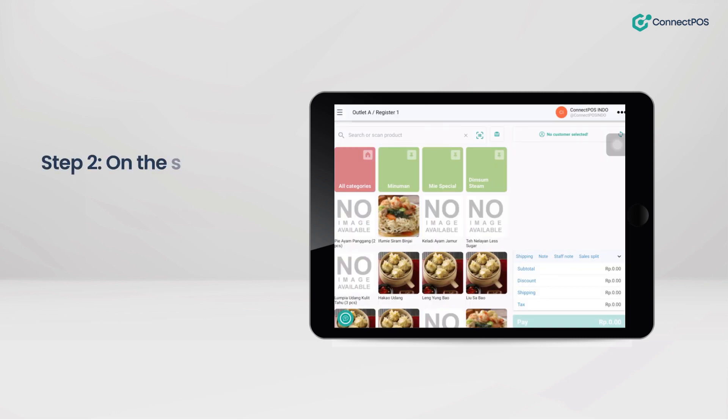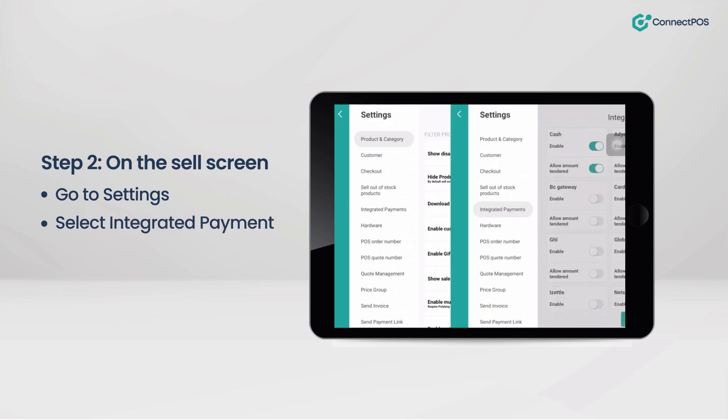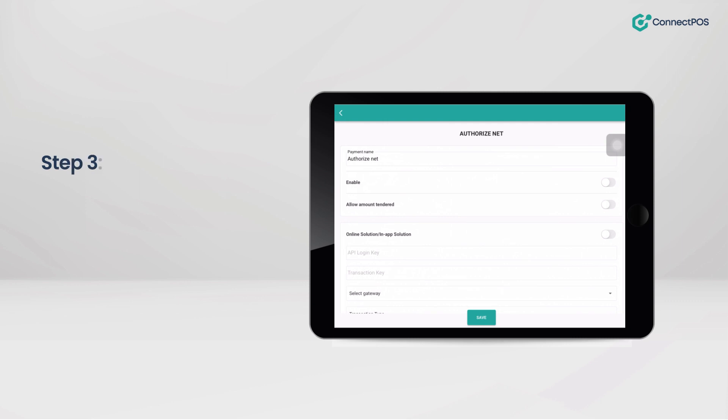Step 2: On the cell screen, go to Settings, select Integrated Payment, and then choose Authorize.net.